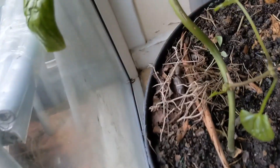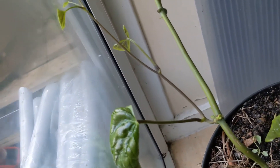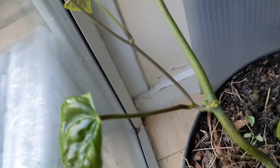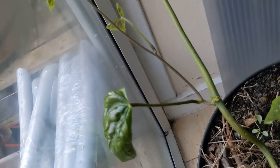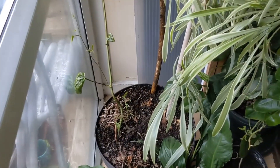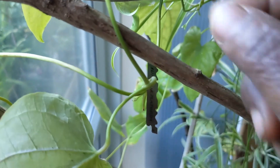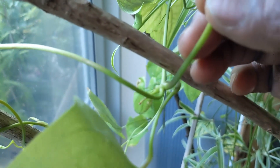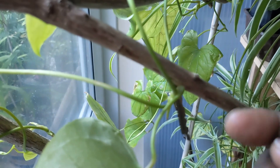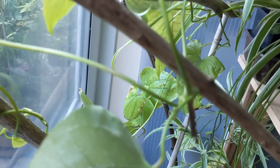Let me show you one that is actually ready. This is a perfect side vine to propagate — it is purplish and has got a lot of growth hormones in it. This is the side vine, and that is the leaf. I am going to cut through and remove the side vine. This side vine already has a cordex, and I will show it to you.